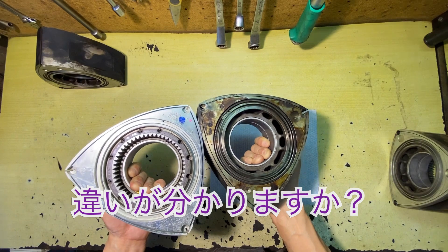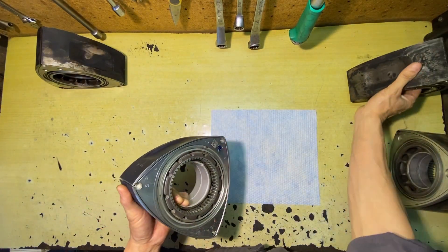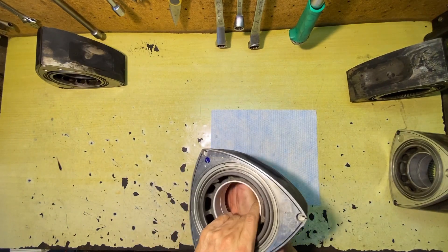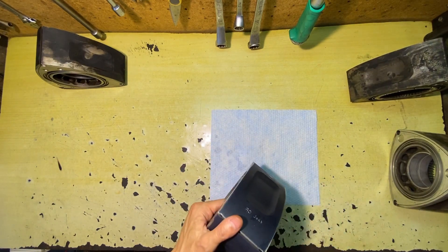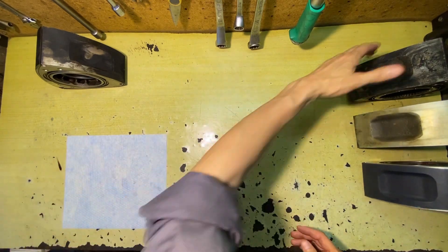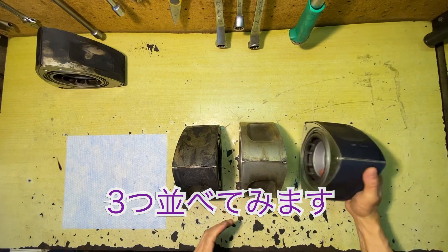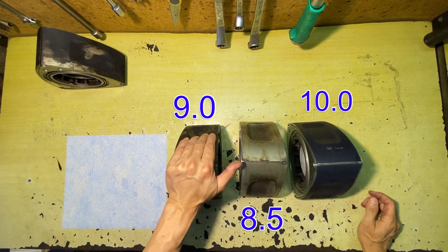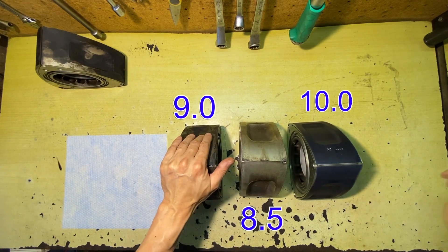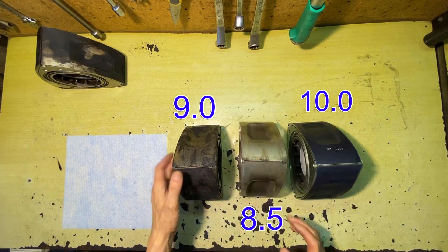This is a 4-inch side shield. Let's take a look at the first three of them. The left is 9.0, and the right is 8.5.